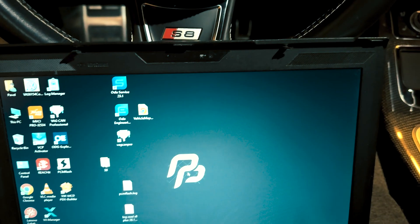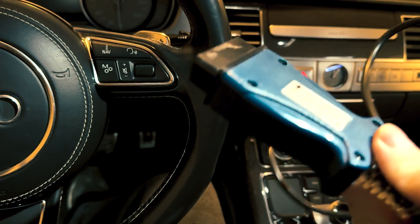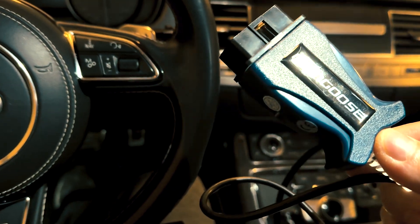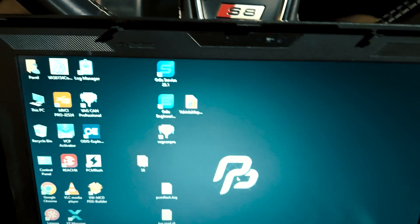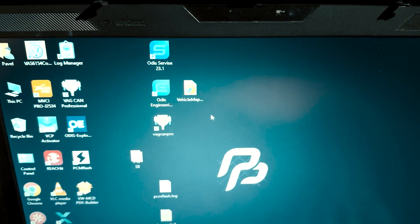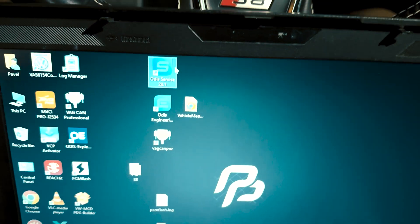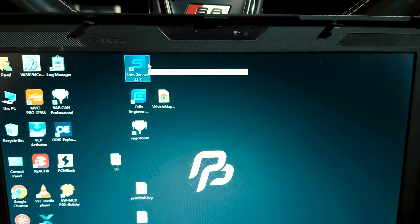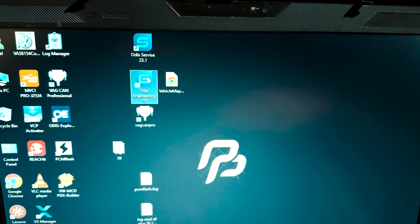We have this little Mongoose Pro GLR adapter from AliExpress for around 30 to 35 dollars. We also have ODIS Service and ODIS Engineering on our laptop configured for this adapter. Let's check if for a total of 35 dollars you could get both ODIS Service and ODIS Engineering working.